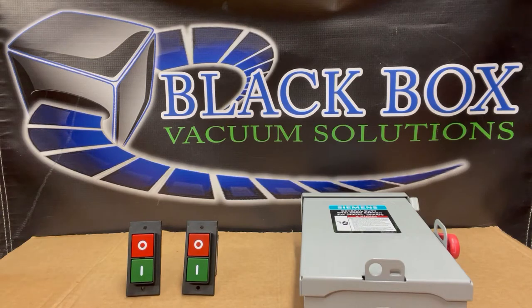Hi guys, Paul here with Black Box Vacuum Solutions. I wanted to demonstrate today how you can remotely control the power going to your Black Box vacuum pump.